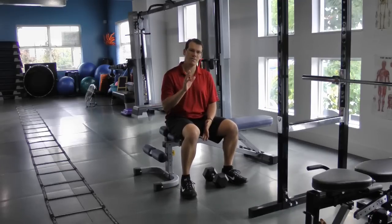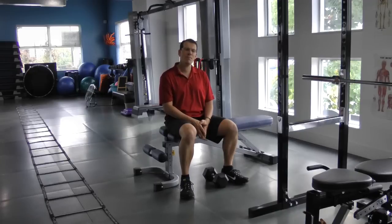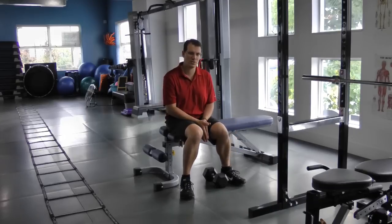I want to show you the five worst exercises for your shoulder and then give you a couple of solutions that you can do as alternatives to those worst exercises.